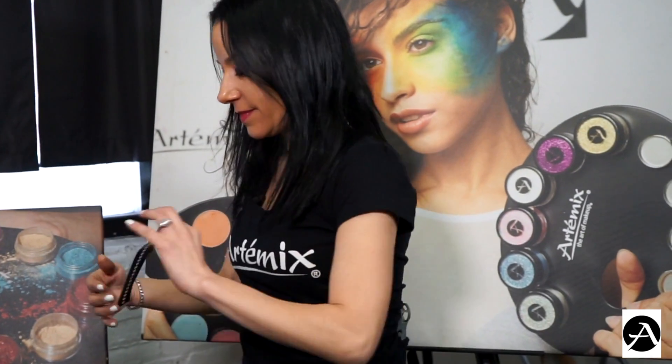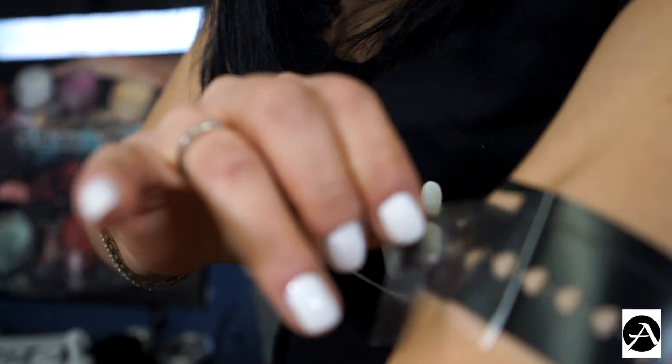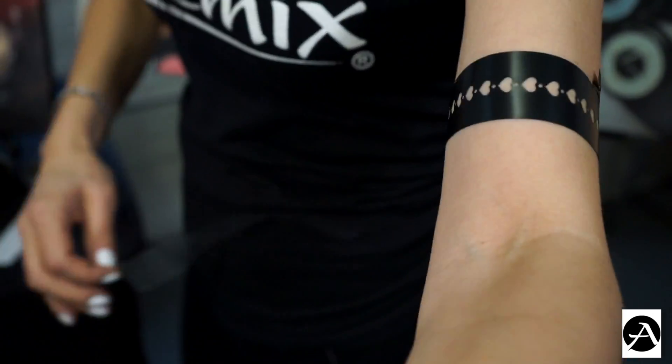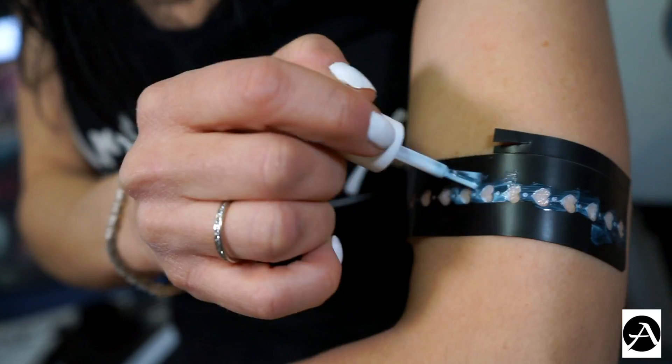You're going to peel off the sticker and apply it anywhere you want onto your body. Simply peel off the sticker, take your body glue. Look at how easy it is to do onto yourself.